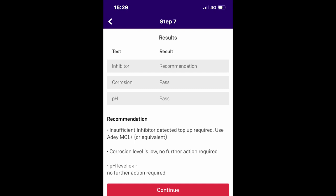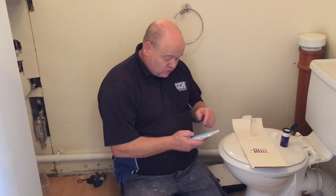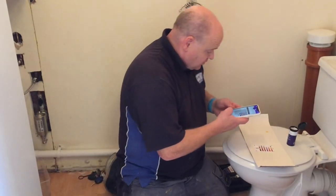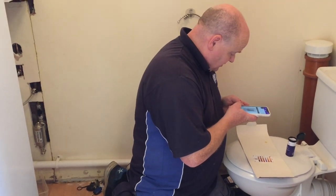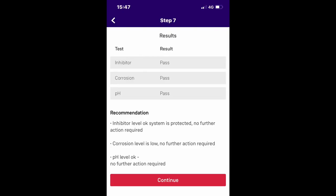So what we'll do now is put some more inhibitor into this system. It passed the first test apart from it saying there wasn't enough inhibitor - we'd already added a bottle in, so we've just added another bottle in and now we're going to test it again. We go through the same thing again, take another picture - it takes three pictures. And this time it says pass. Pass for inhibitor, pass for corrosion, and pass for pH. So we've got a full pass result for the customer.